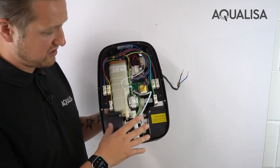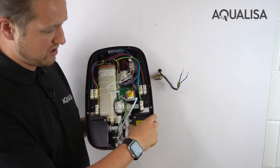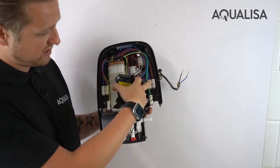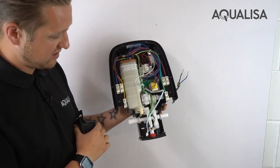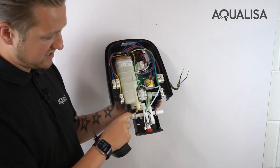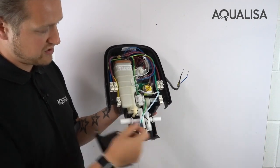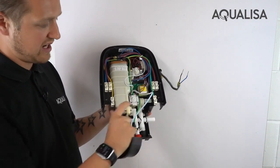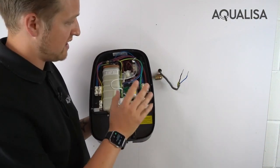Here we have the multi-fit options. By removing these screws to take off the cover plate, you can see the right-hand entry point with the right-hand electrical connections, and on the other side the left-hand electrical connections and water connection. You essentially have a blanking plug. Once you've removed the circlip, it pops off — cover it over the other side and push the circlip back in — and that allows you to adjust the entry point.